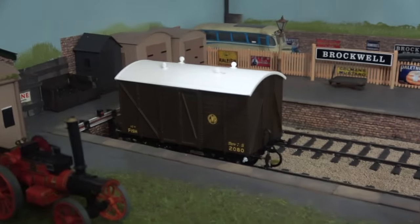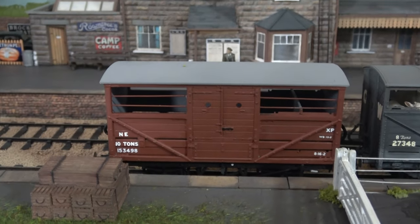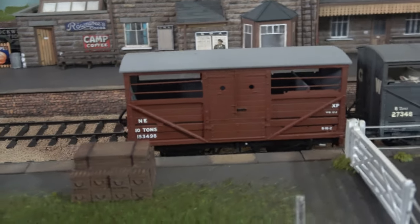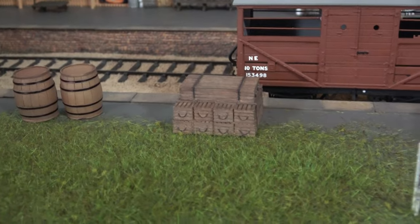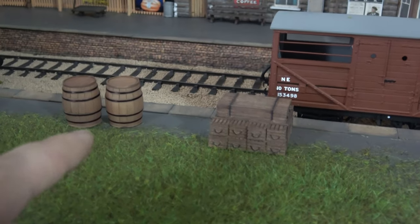Somebody's made a good job of them. The painting and transfers and everything — I've just painted the wheels and the buffer heads and things, because I don't like silver buffer heads. One of the other things I bought at Doncaster were some of these crates and barrels. They're from Skytrek.